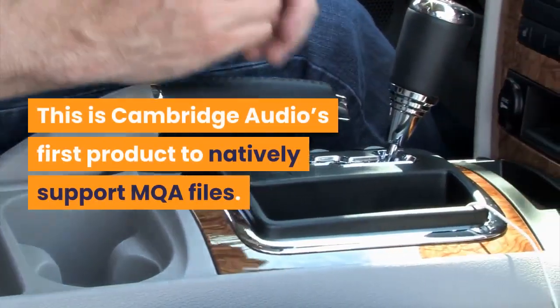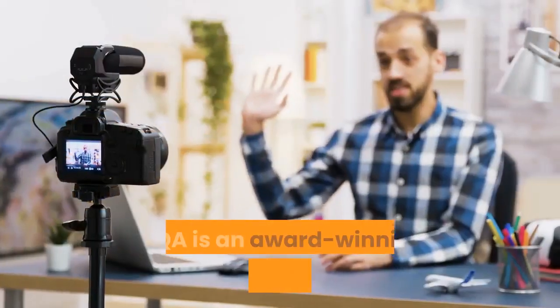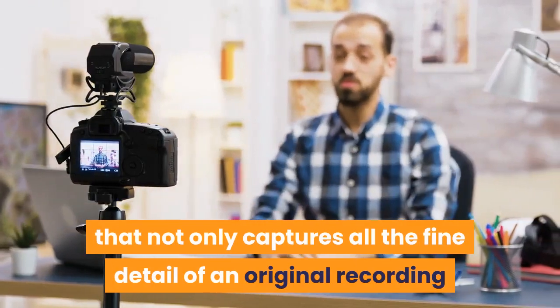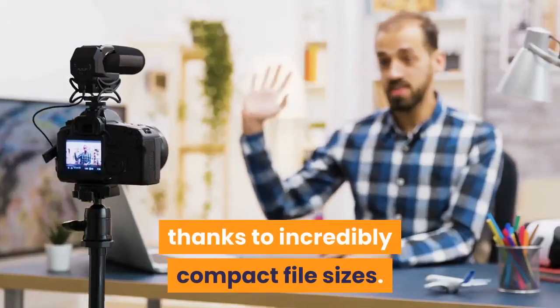This is Cambridge Audio's first product to natively support MQA files. MQA is an award-winning British technology that not only captures all the fine detail of an original recording but also makes it easy to stream online thanks to incredibly compact file sizes.